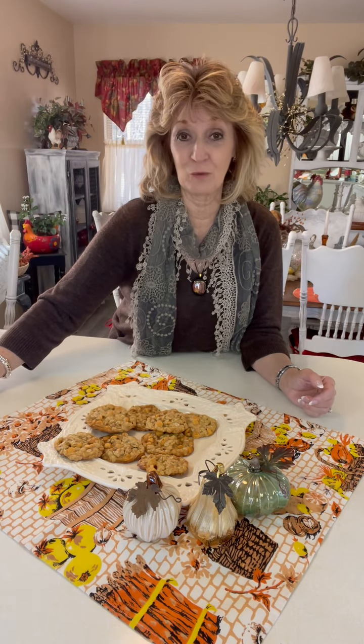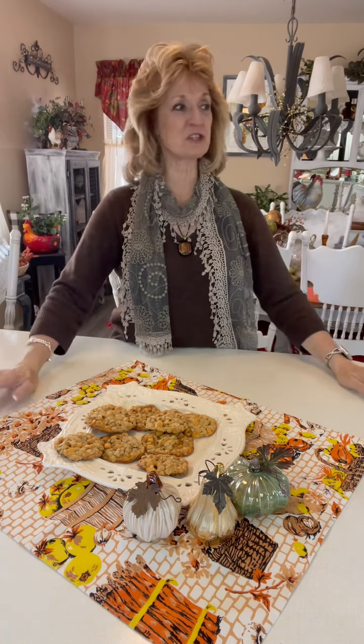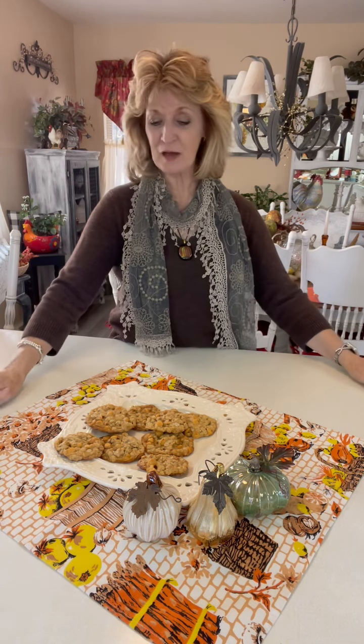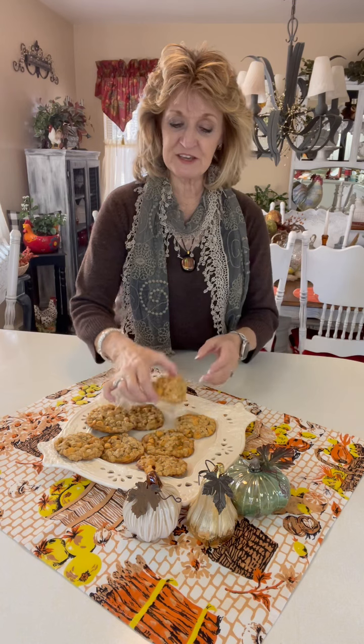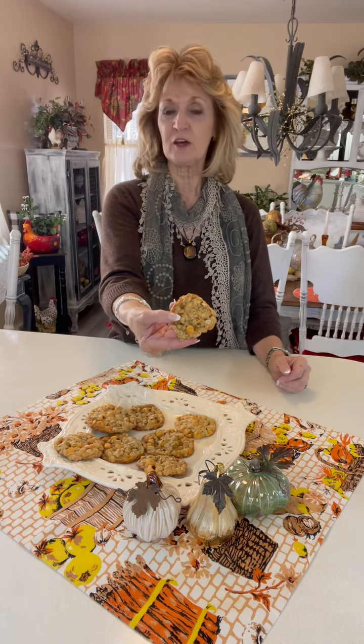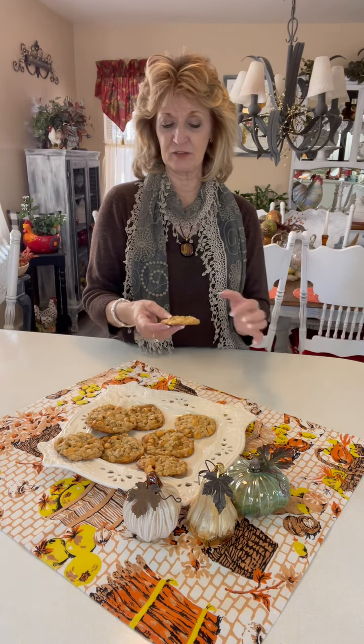Cookies are out of the oven. I couldn't wait — I've already eaten one. They're that good, they really are. They smell my kitchen all up with a nice butterscotch scent. As you can see, these are more of a flat cookie, like an oatmeal cookie would be. So instead of really using raisins and nuts and everything else, just take a sack of butterscotch morsels.